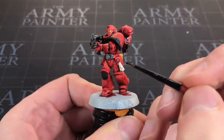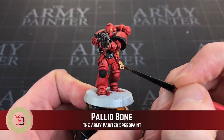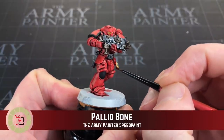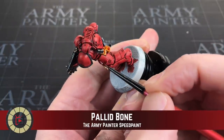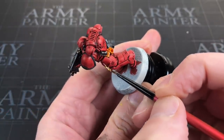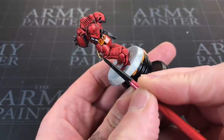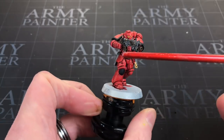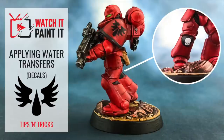That leaves me with a tiny bit of Flaccid Boner — a nice off-white bone colour — to apply to what I believe are the purity seal scrolls attached to the space marine. I'll apply a thin layer over those ribbon-like bits and that's it — we're done. This was a really quick paint job; it's going to take me more time off camera applying decals and doing the base, but I'll do that and show the finished result.